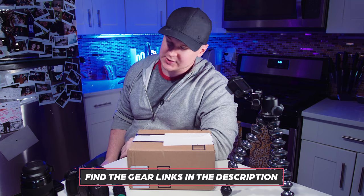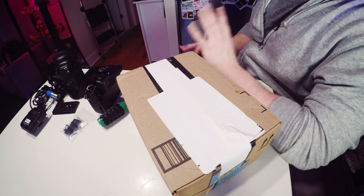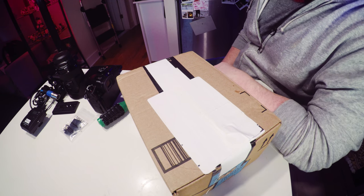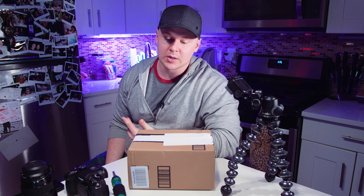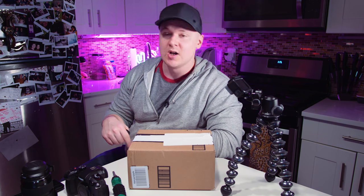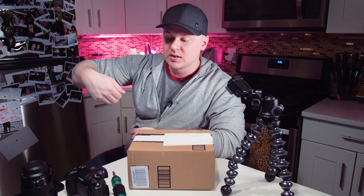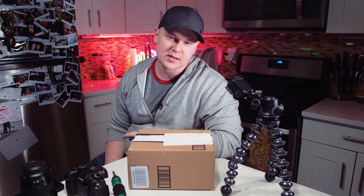The thing about camera cages is they're typically really expensive. The Wooden Camera stuff and all that is always just so expensive, and it's really just a milled piece of aluminum with screw holes in it that protects your camera. I don't really see why they're so expensive. So I saw this online — just the cage is like 88 bucks, and the cage plus the handle is about 120 bucks, which is fine. I'll pay that.